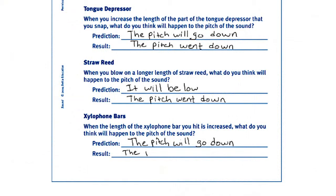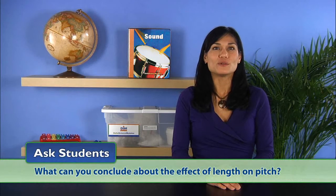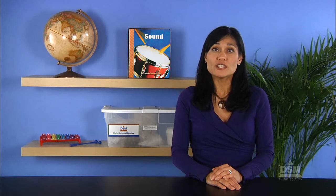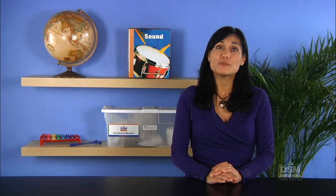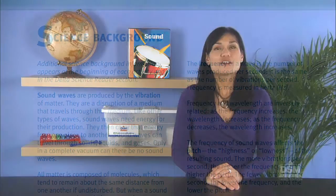Give the students time to review the record of their predictions and observations on the activity sheet and encourage them to look for patterns. Finally, ask students what they can conclude about the effect of length on pitch. They should conclude that the shorter a string or other vibrating object, the higher the pitch of the sound produced, and the longer a string or other vibrating object, the lower the pitch of the sound produced. To conclude Session 2, students may keep their straw reeds, discard the scraps from the straws, and return the xylophone to the kit.